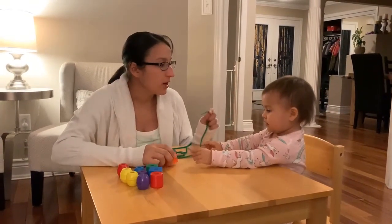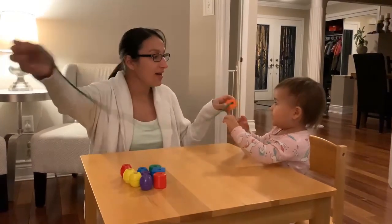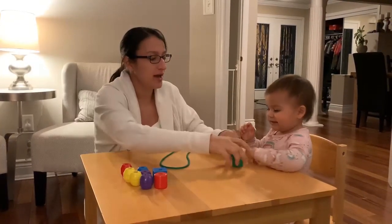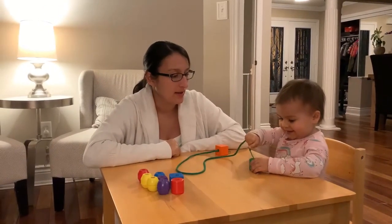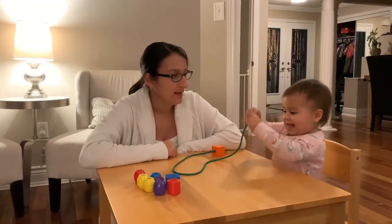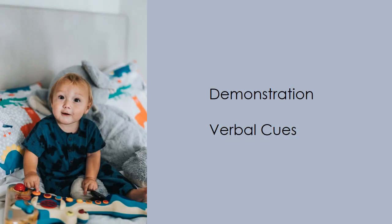Now let's practice again with the beads. Watch carefully to see how mom demonstrates the activity, and also gives verbal cues by using the same language with every small step. Mom says: 'We're going to do some beading. Watch. You're going to pick it up, put it in, and pull. You try. Pick it up, put it in.' You can see that after mom used demonstration and verbal cues, Brielle has been able to think about the task and she started a plan, though she is still having some difficulty with parts of the activity.